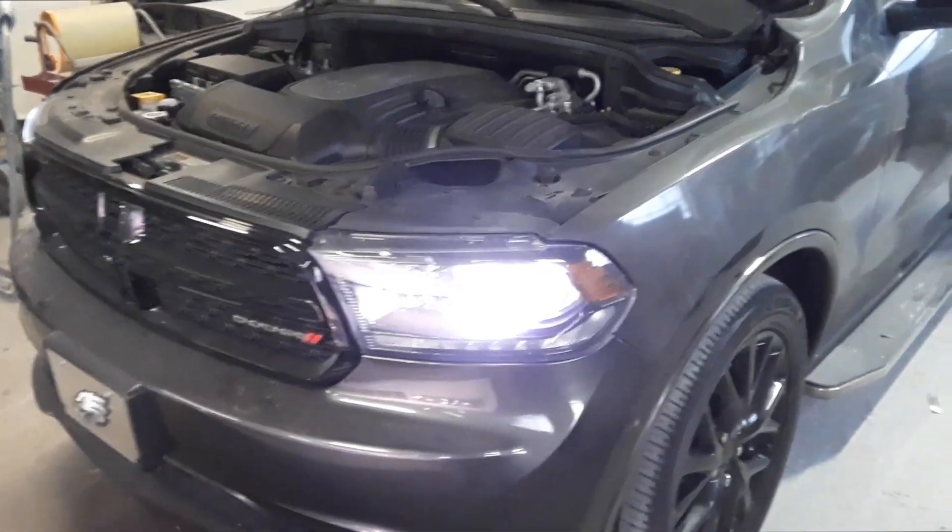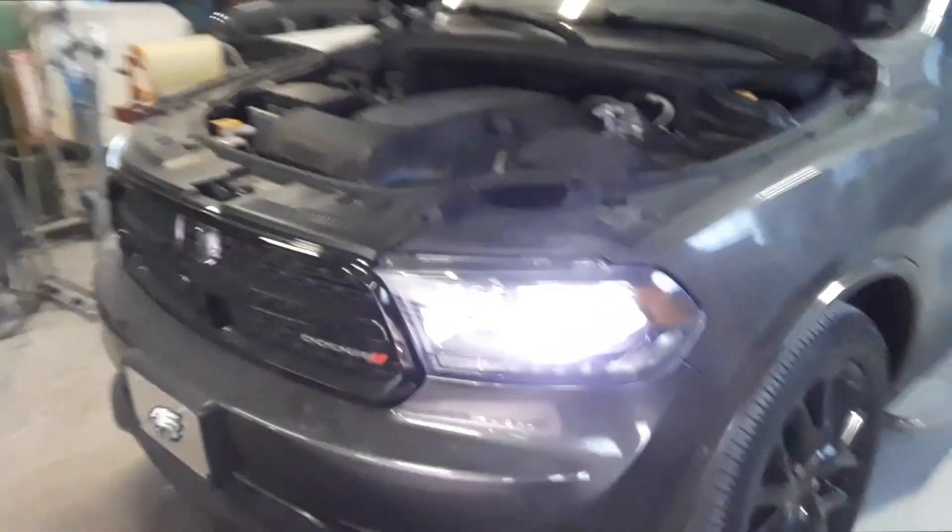Joe Beermaster here. We have a 2016 Dodge Durango. I'm going to show you where the fuse box locations are.